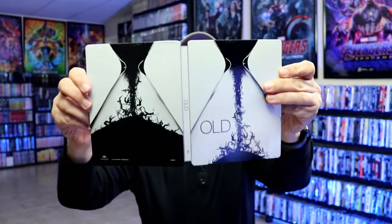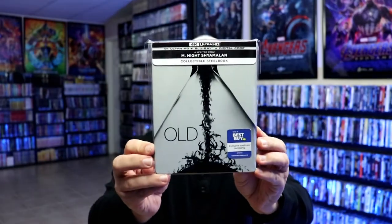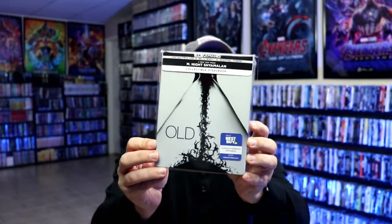So pretty nice looking steelbook. I've gone ahead and placed this steelbook inside this protective bag. This bag will help keep the steelbook from getting scratched up on the shelf up against my other steelbooks. I do have an affiliate link down below where I purchased these bags off of Amazon if you're interested in checking that out.